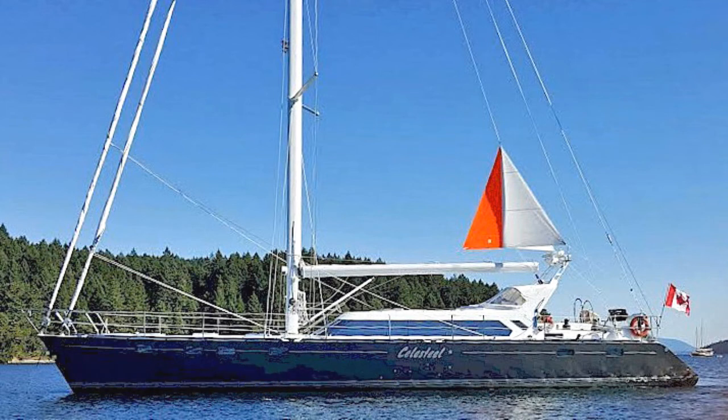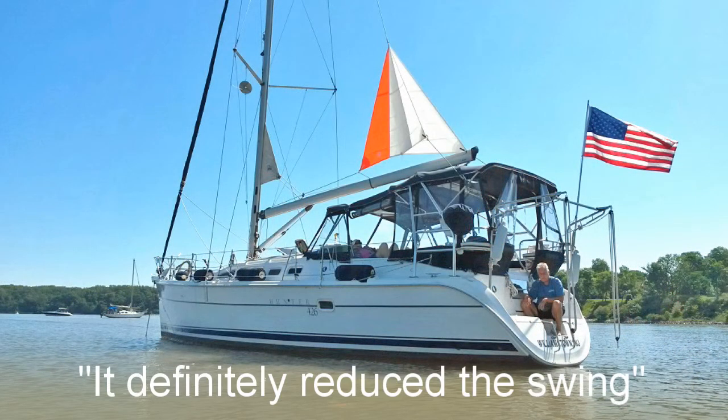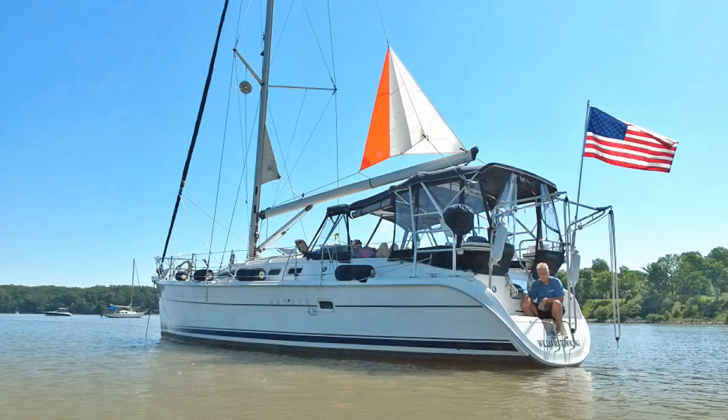It stopped anchor swing by over 90% despite twin furling head sails on our 67-foot steel yacht. It definitely reduced the swing — it was very noticeable. Another boater rode over to get information about the fin delta.